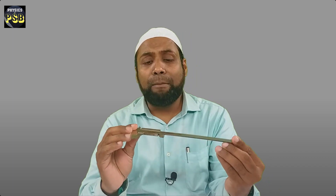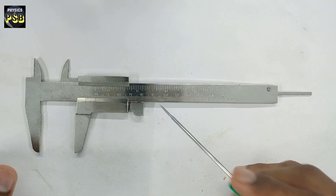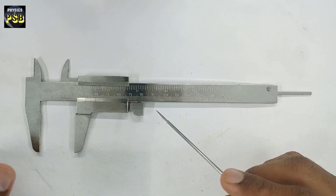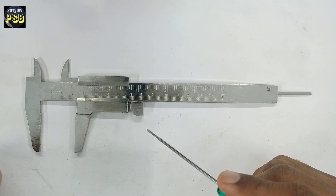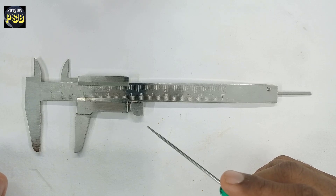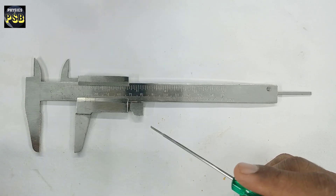In this video, I am going to learn about vernier calipers. I will show you how this device can be used to measure the diameter of an aluminium gasket. The device you see here is known as a vernier caliper. It is used for the measurement of small distances such as the diameter of a pendulum bob, the diameter of a gasket and so on.